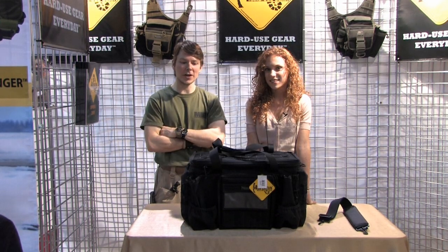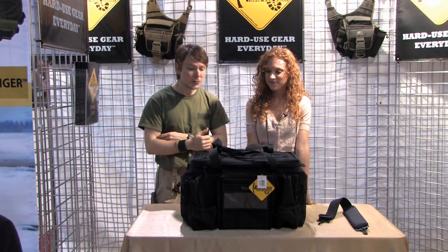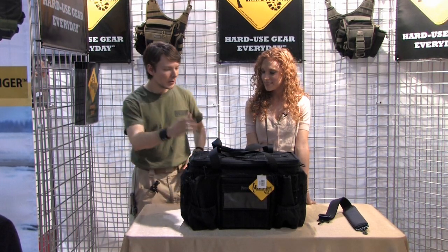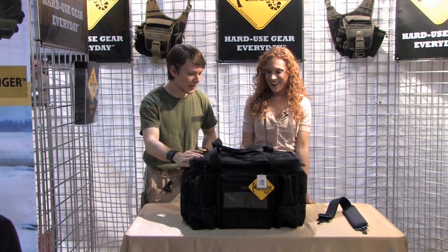For our law enforcement friends out there, we have a great new patrol bag — great multi-purpose use for all our hard-use users out there. This is going to take a bit, so get ready to break down all the features of this bag.